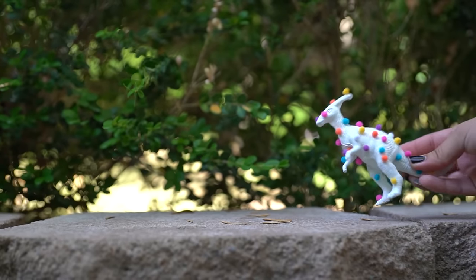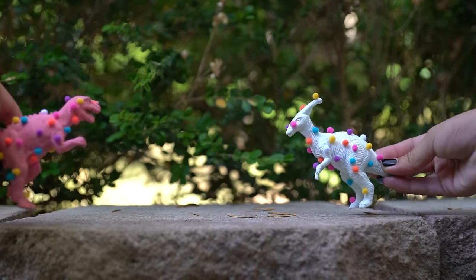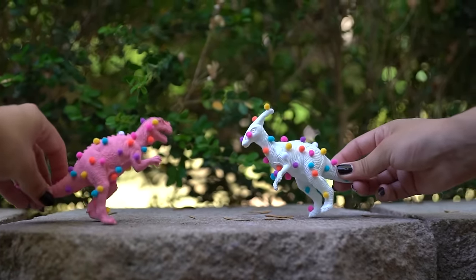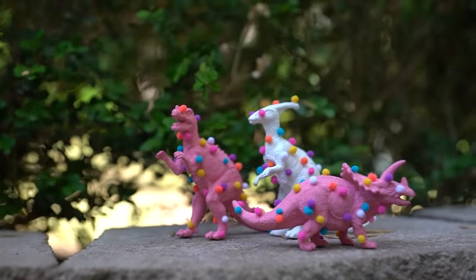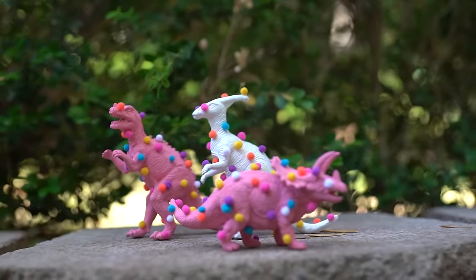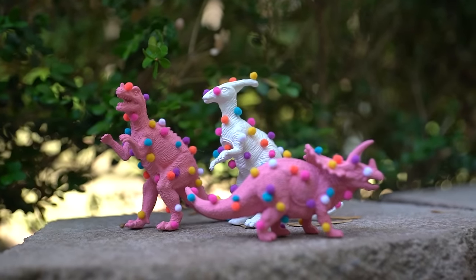Hey guys, welcome back to the channel. It's Tiffy. Today, I wanted to create something inspired by the delicious Mother's Animal Cookies. So I had these dinosaurs lying around for another project that I had in mind but just never got to, and I decided why not make some dinosaur Mother's Cookies decor?